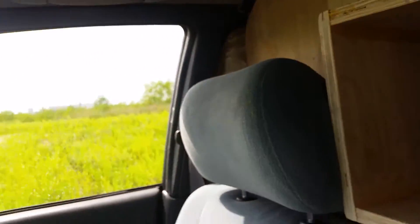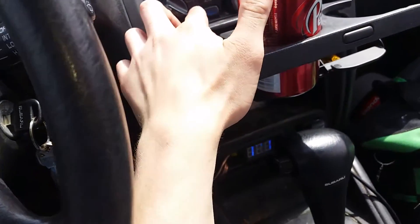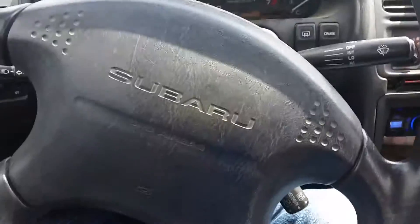Alright guys, so quick little sneak peek. I got these sides sealed off. I'm going to turn off my AC. We're going to look at the door flex here.